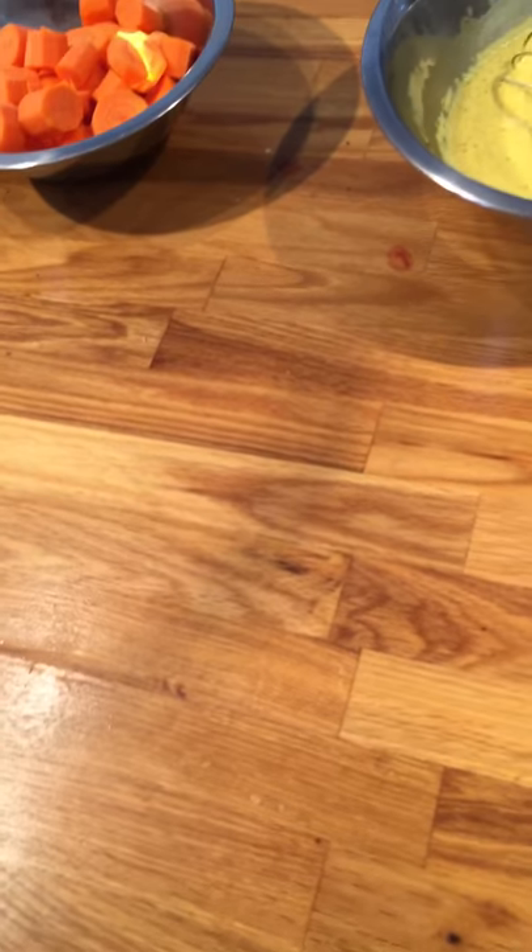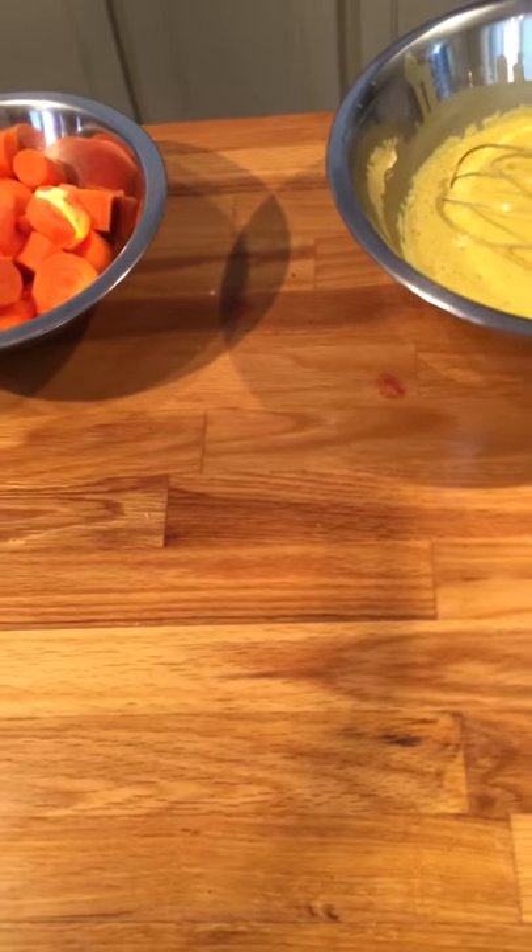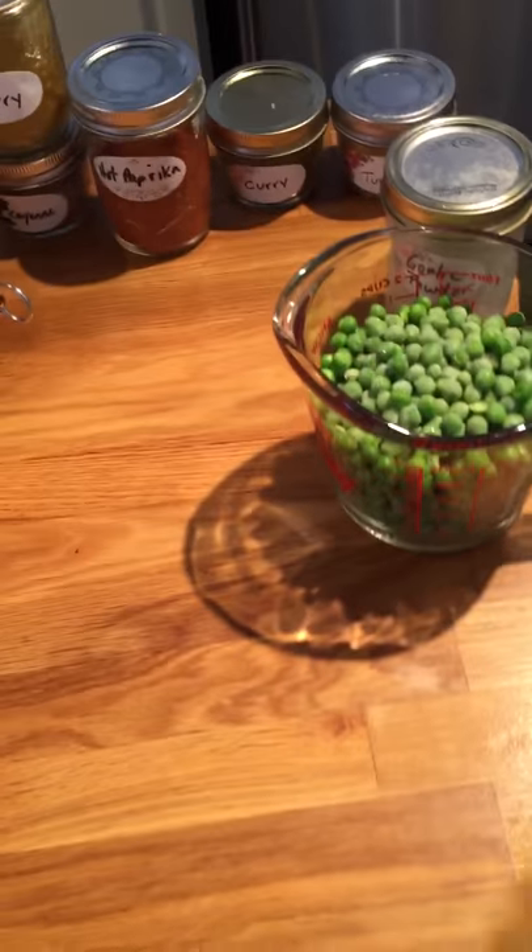What we're making today is pineapple chicken curry. I'm going to shoot the video in a couple of spots. First we'll show you the ingredients — and not the beer, that's just for me.